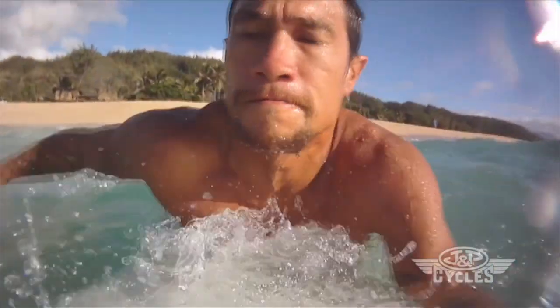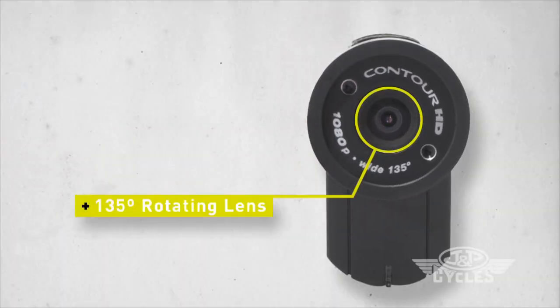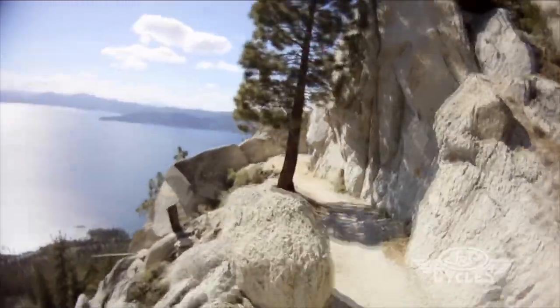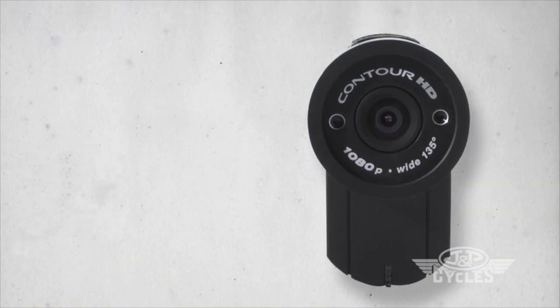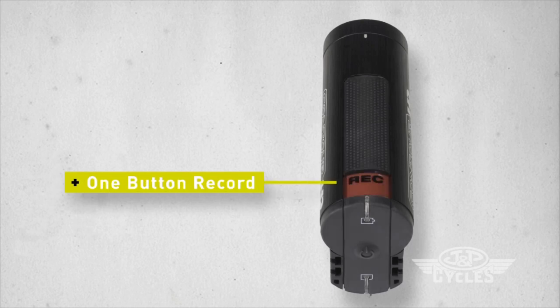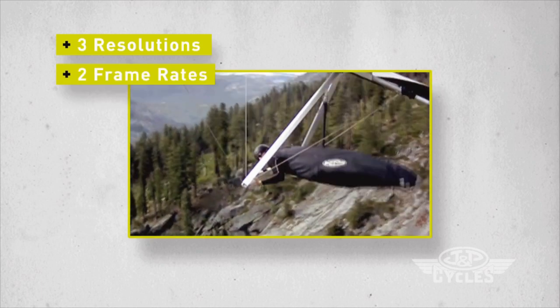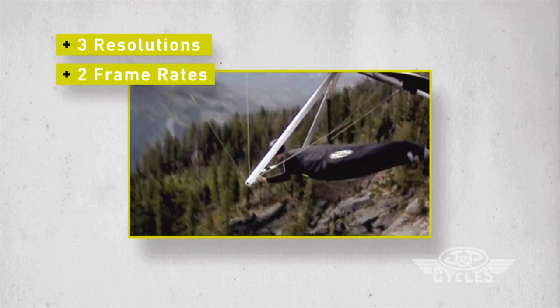The Contour HD captures beautiful 1080p video. It utilizes a 135-degree wide-angle lens delivering full HD video that captures all the action with minimal distortion or fisheye. The unique dual-laser alignment system helps you line up your shot no matter where it's placed, and the one-button record operation makes it easy to switch it on or off. The camera has three different resolutions and two frame rates so that you can get the shot that best captures your activity.